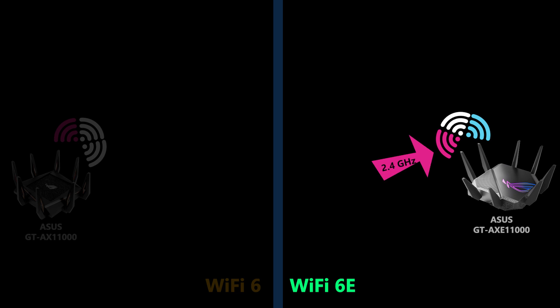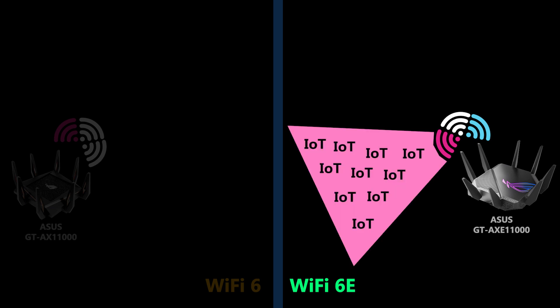For example, you can dedicate the 2.4 gigahertz band — which is slower but has better range — to your IoT devices only.